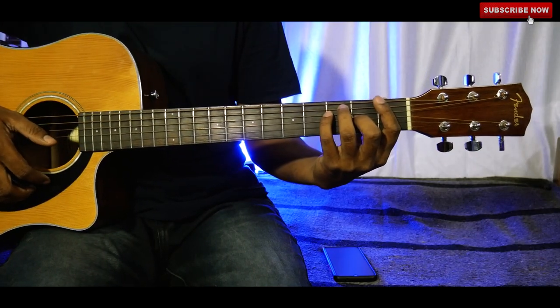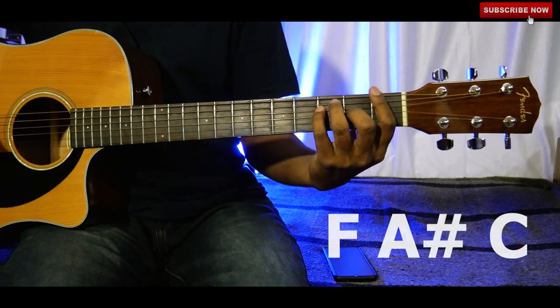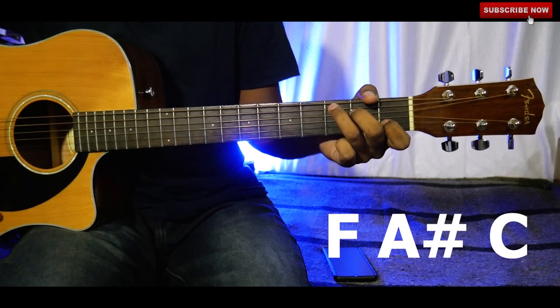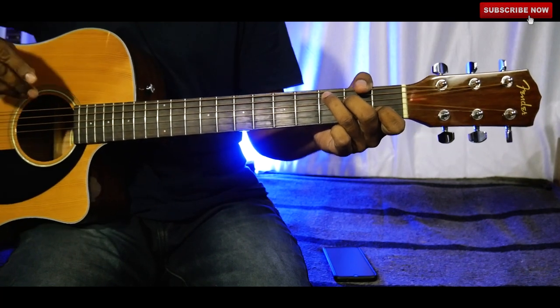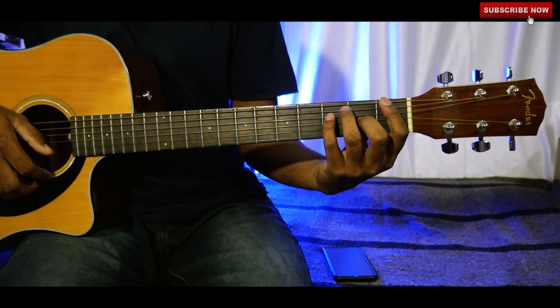We are going to learn the three chords in the F major family. Those are F, A sharp, and C. This is the F major progression. Now let me explain the finger positions on the guitar for these chords.